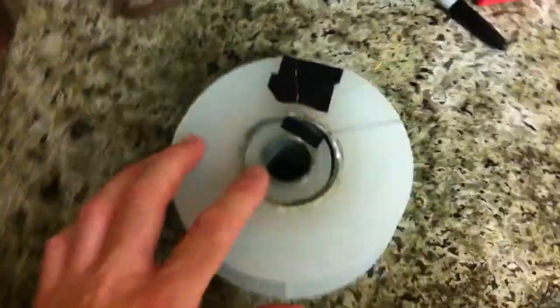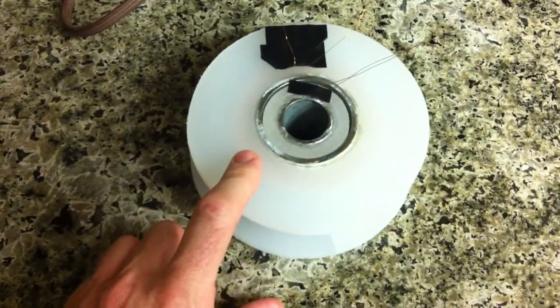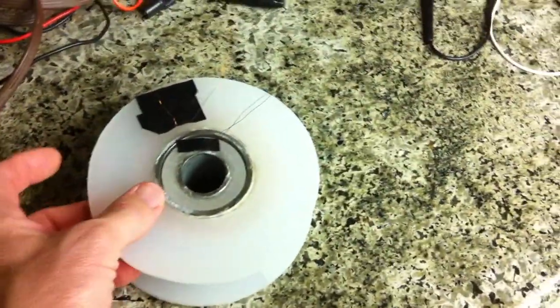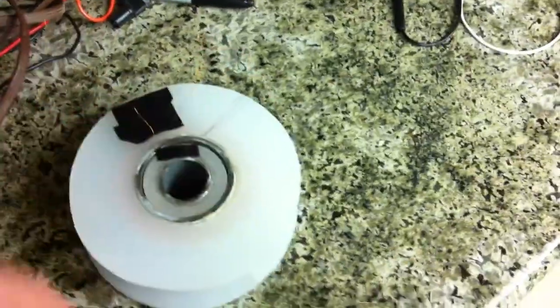The center one has about 1500 turns, and this outer one has about 3000 turns. I used every bit of the copper wire that I had — I've got more on the way. I'm probably going to add more to this one; I'll just solder the end piece here and then keep it turning if I have time.